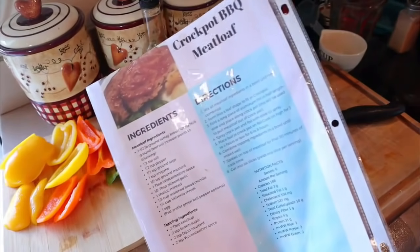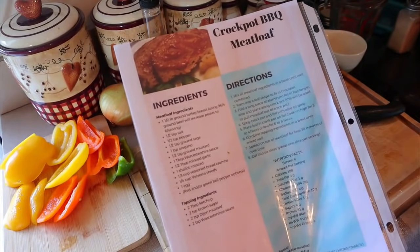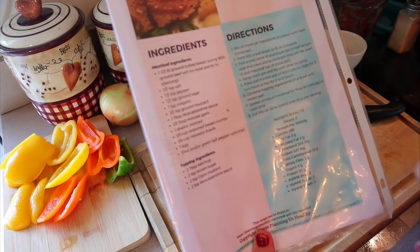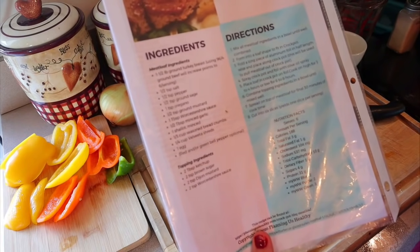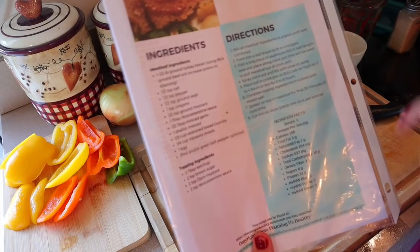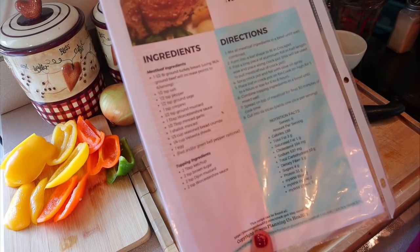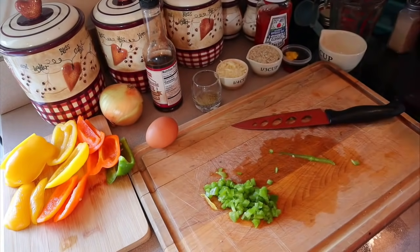Okay, so now I'm putting together the crockpot barbecue meatloaf. This one I do a little bit differently because I'm actually putting all the ingredients together and making the loaf. The points on this are two points for blue and purple, three points on green, and 188 calories. That's because I'm using ground turkey breast. If you use 96% extra lean ground beef, it will increase to six points per serving for all programs. I usually do a double portion when I have this for dinner, so that ends up being about four points for me on blue.